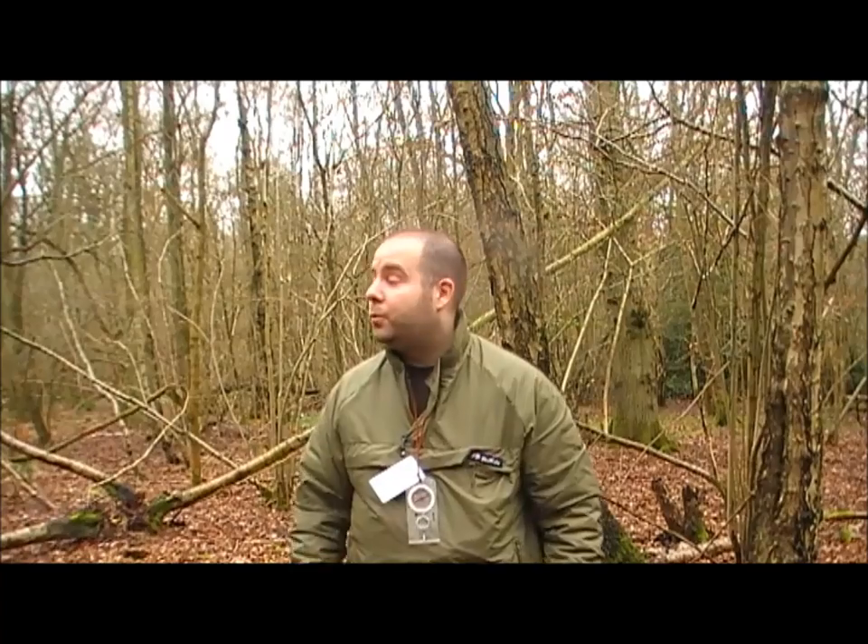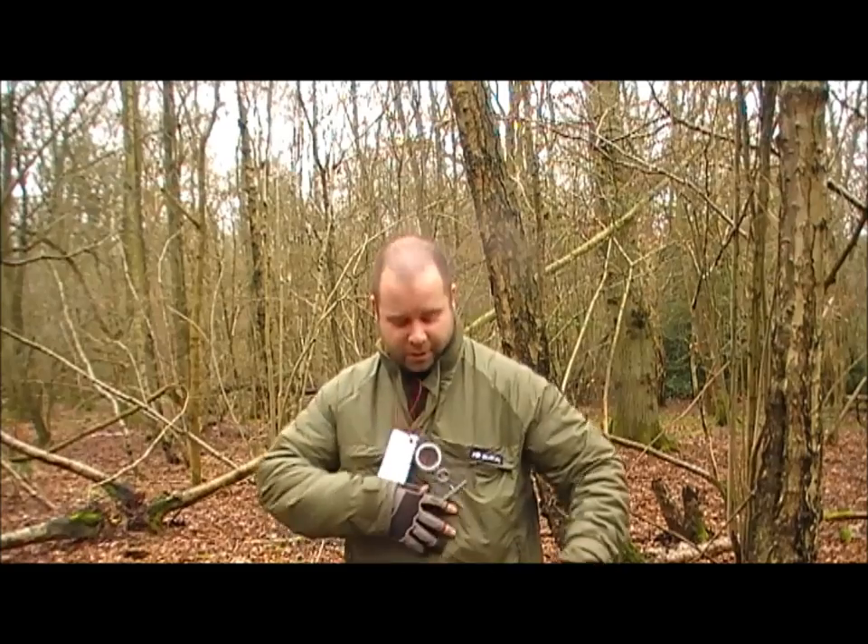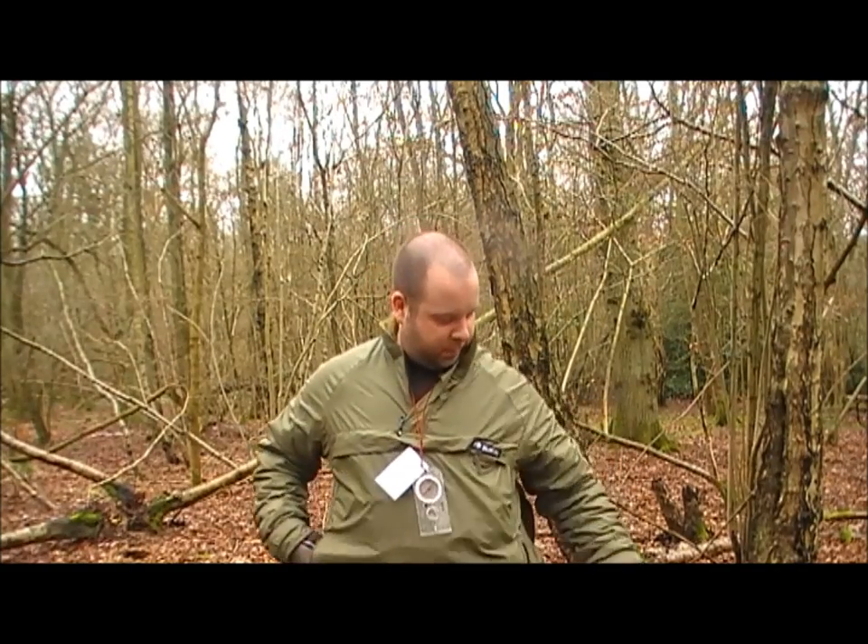Hi everyone, Brumcraft here, thanks for tuning in. I'm in a new woods today which looks quite nice — haven't been here before. I've come with all my Gucci gear as well, so I'm going to do a hammock camp. I've brought so much stuff I need to do two trips to the car.